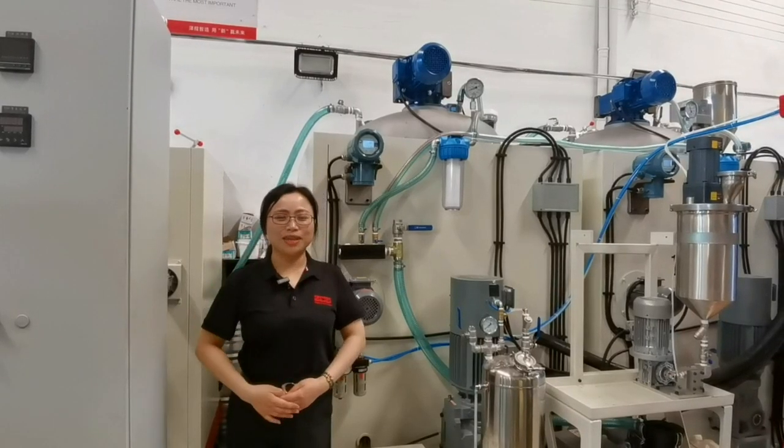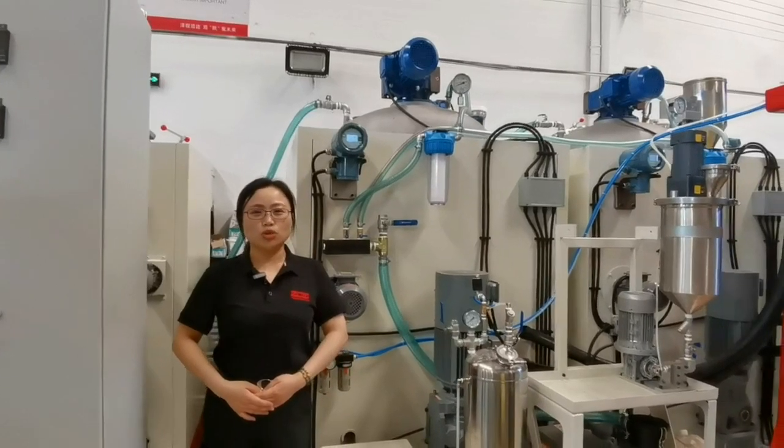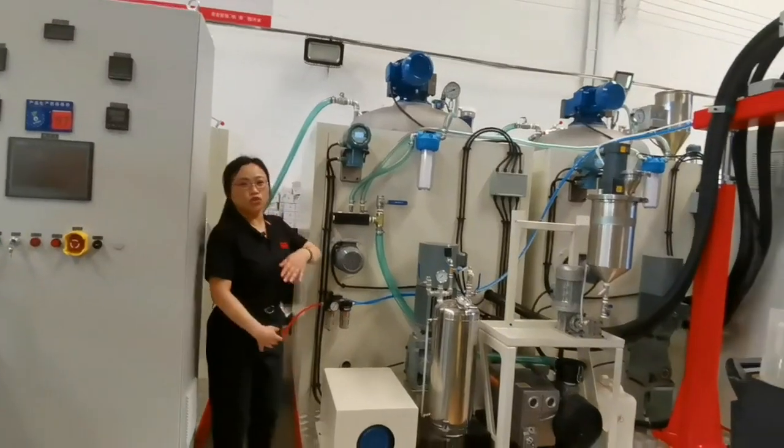Hi, this is Amelia. Now I'm in the workshop. Today we will do the low chemical testing for customers. Let's have a look.